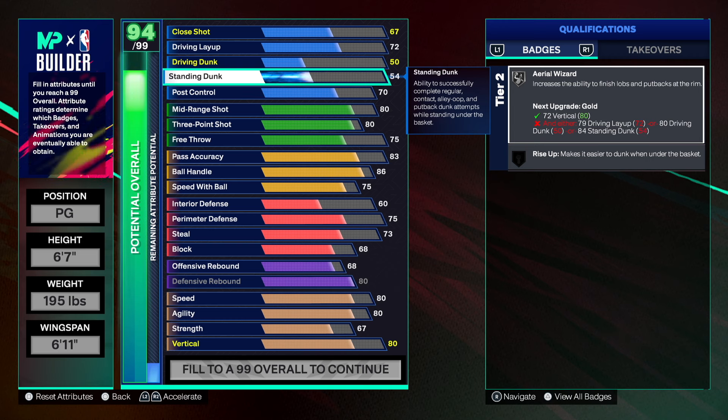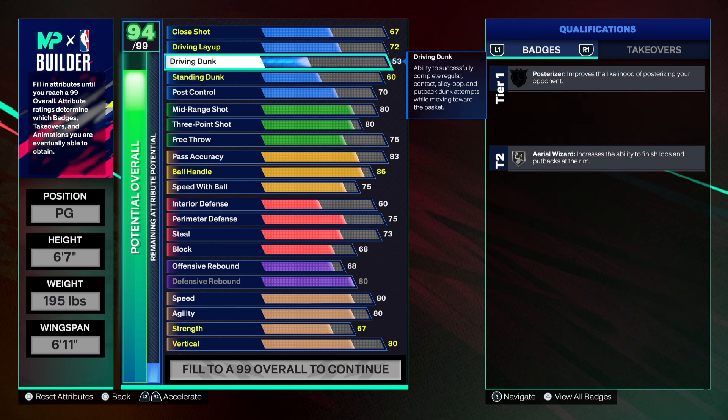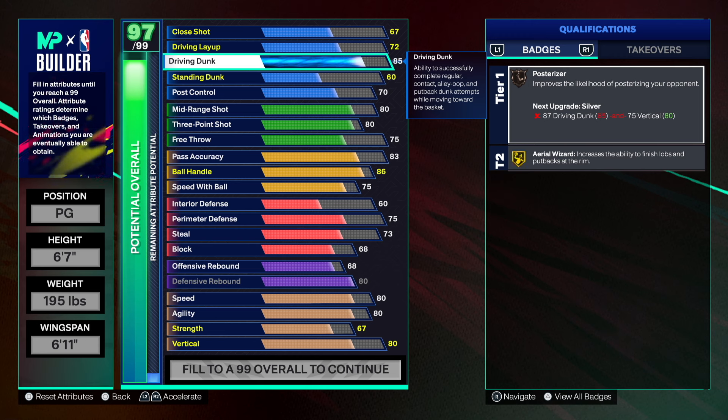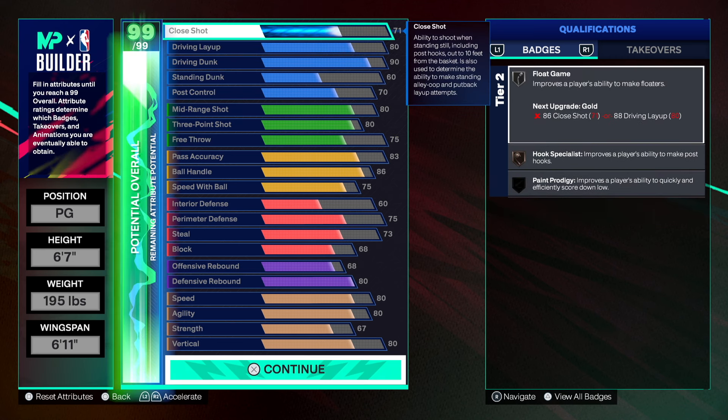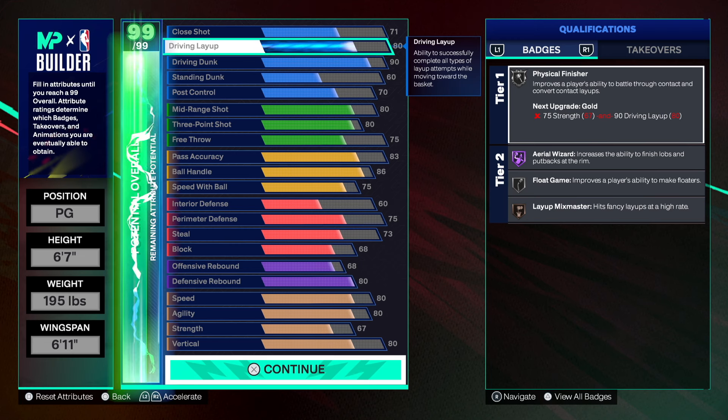Standing dunk — we need standing dunks; this is Penny Hardaway. We're gonna have a 90 driving dunk, then 80 on the layup, and the rest goes into the close shot.